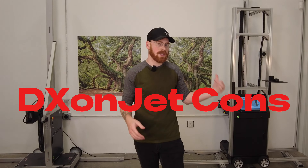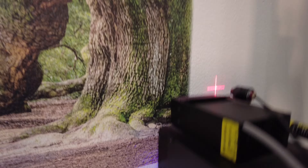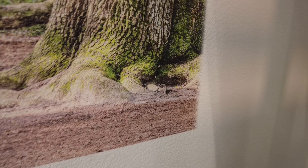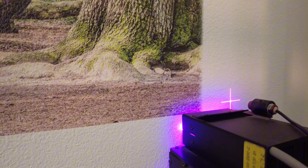Now the cons for the DX Onjet — I would say the first one is that the ink smells more. It's not something that's hugely noticeable while you're printing, but especially during print prep, when you're doing a spray onto a cloth or checking your nozzles, you can notice it and it can be a decently significant smell. While you're printing, you do smell it more than the WallPin, but it's not like it overwhelms the space.